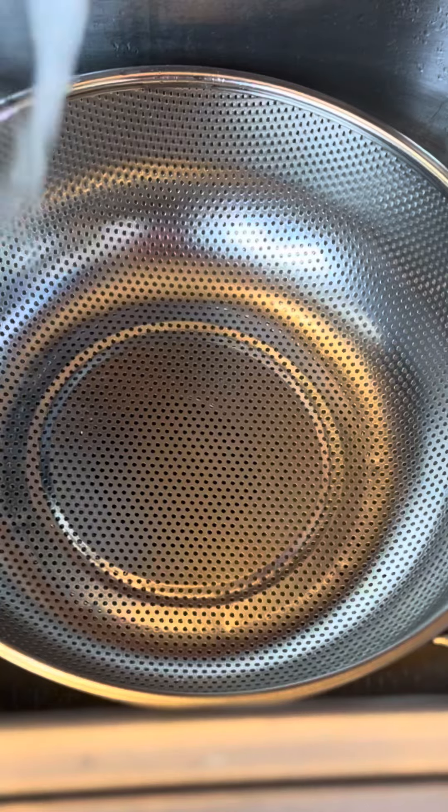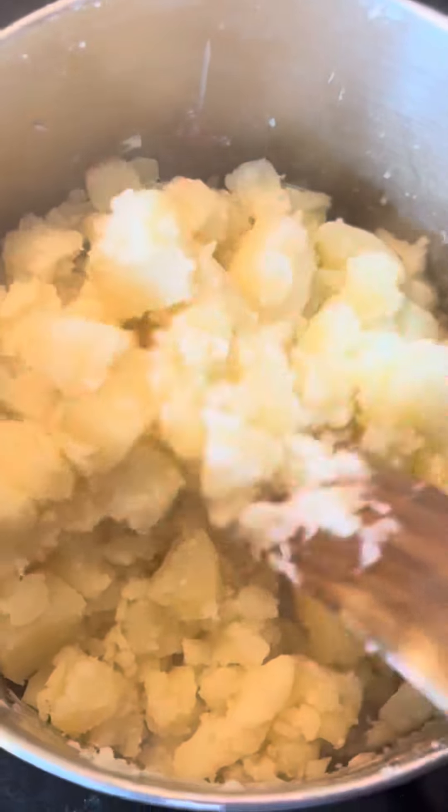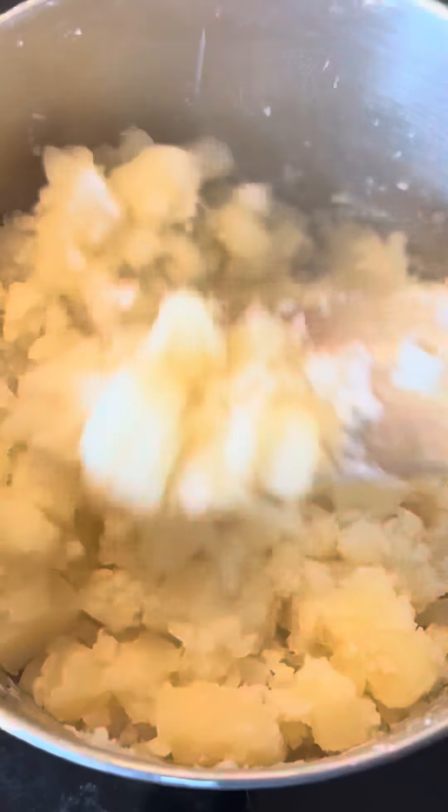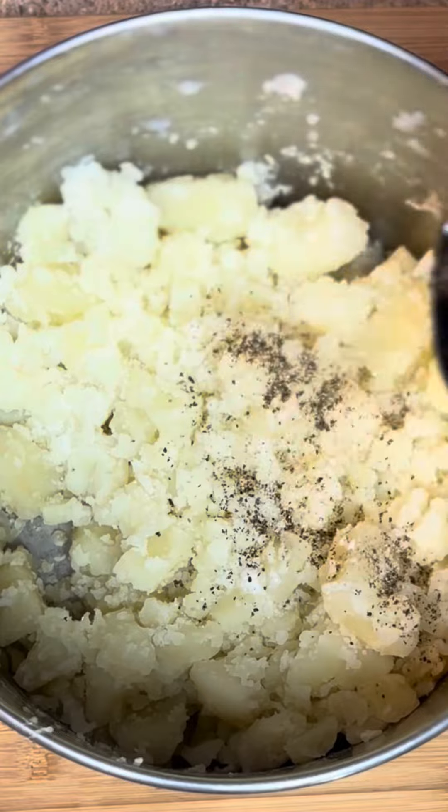Dump them all the way out of the pot into a strainer, then back into your pot. Back onto a low heat for a couple of minutes to get some more moisture out of these potatoes. Add a teaspoon of salt and a teaspoon of black pepper. Now pour our mixture all over the potatoes.